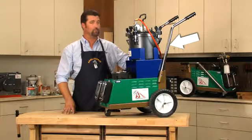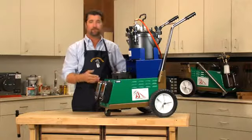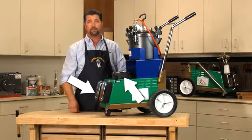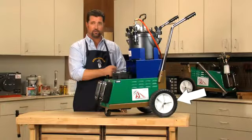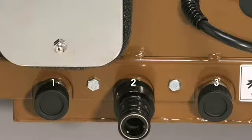Both units feature a removable handle, three handy holds, quick connect, filters, and pre-filters, and for easy mobility, large 10-inch wheels, a front swivel caster. This machine also has the ability to power three spray guns at once.